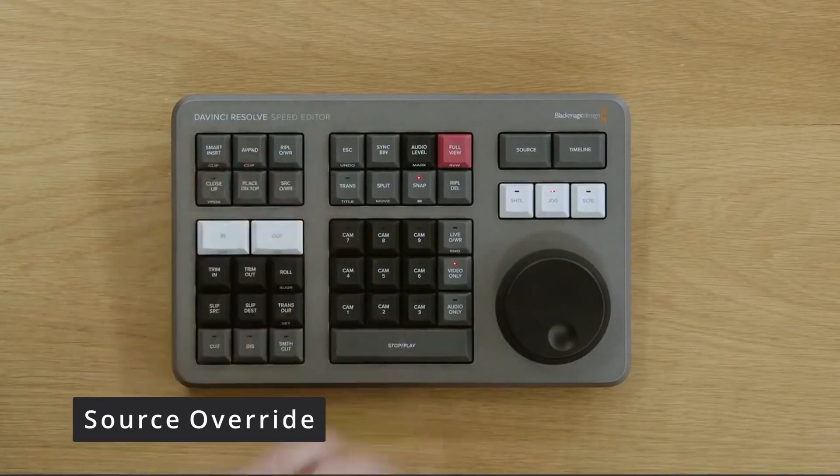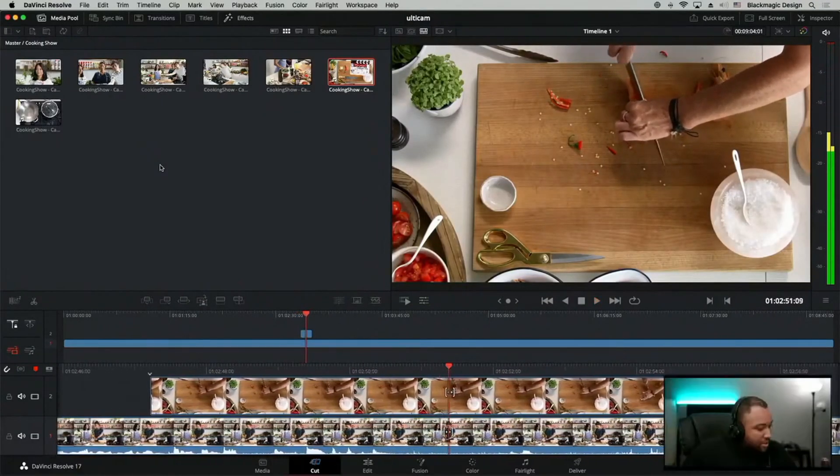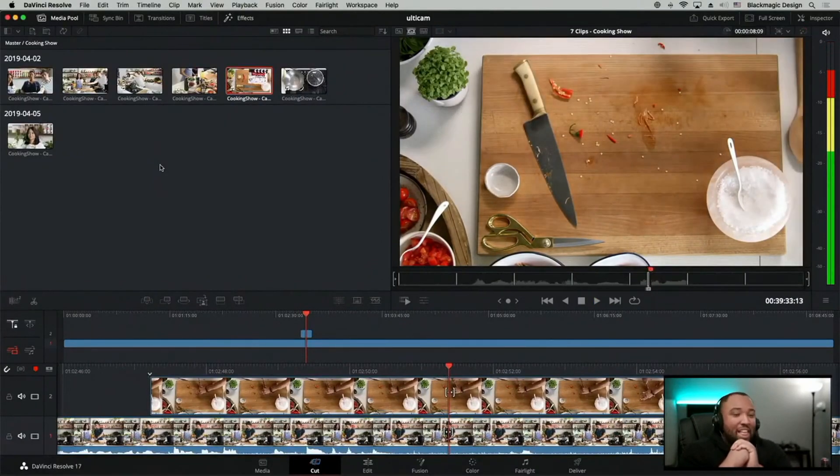However, the biggest thing about the Speed Editor is the multicam function, and this is probably what I am most excited about. The first is the source override, where you drop your master or main clip into the timeline and as long as all your audio is synced, the Speed Editor will take your other media sources and place them in sync with your timeline based on the base timeline. So you can have your master shot of a talk show and with just setting your in and out points of your host camera, Resolve will automatically drop the cutaway of the host camera into the correct position of the timeline — no need to manually find audio waves and sync them. And if you have any cameras synced via timecode, it makes the process even easier.